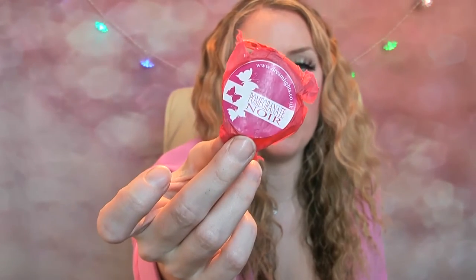The next one is Pomegranate Noir, with a slightly different coloured tissue paper wrapping. This was a super strong scent — I was absolutely surprised at how strong this one was. It lasted a really good amount of time. It's your basic pomegranate noir scent — a nice deep musky scent with the undertone of pomegranate. I really enjoyed this one.